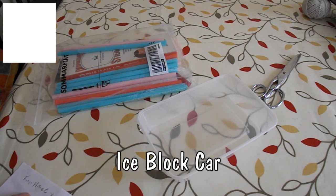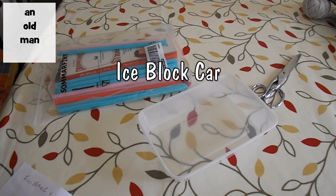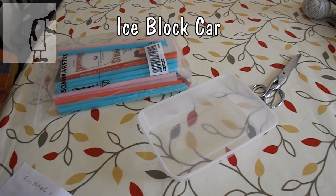Hi guys, got a request from a viewer to make a car out of a block of ice.